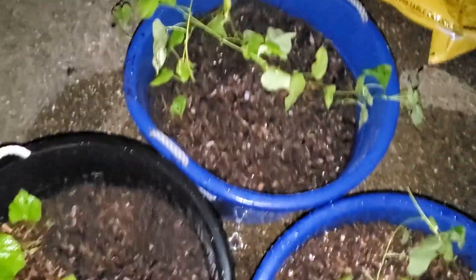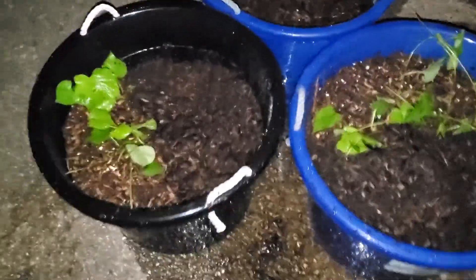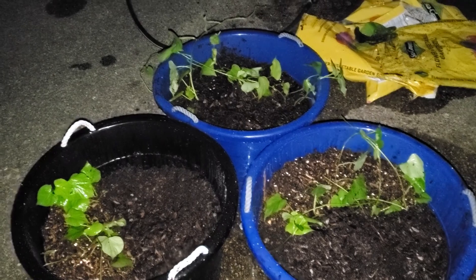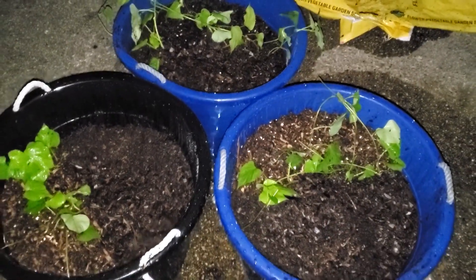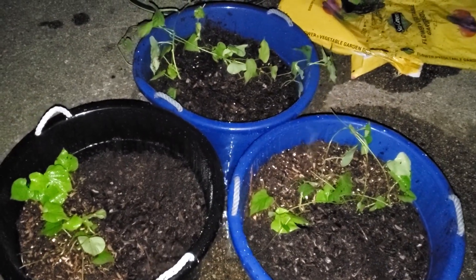I have transplanted twelve of my sweet potato slips into these large container pots. Now I just got to wait and see them grow. I think it's going to take 100 to 120 days for the sweet potato slips to grow before it's harvest time.